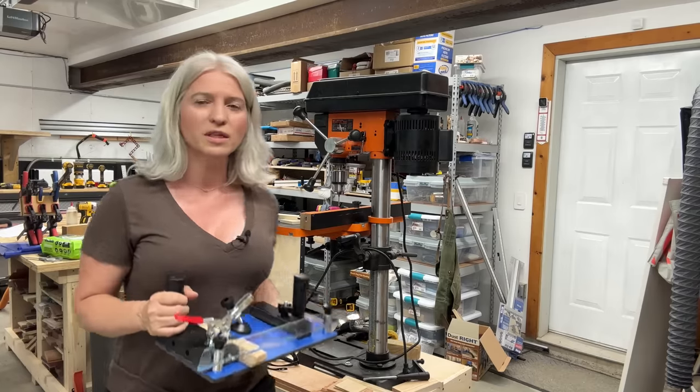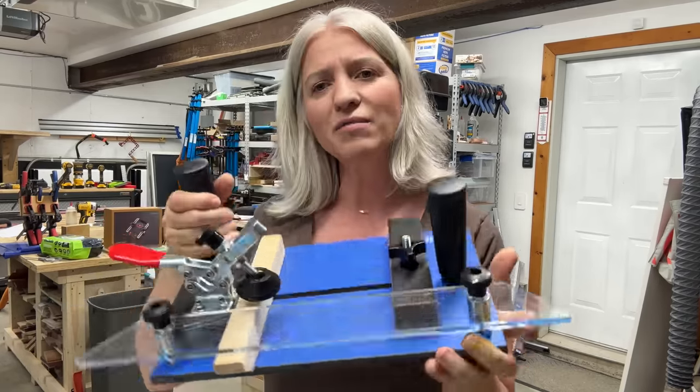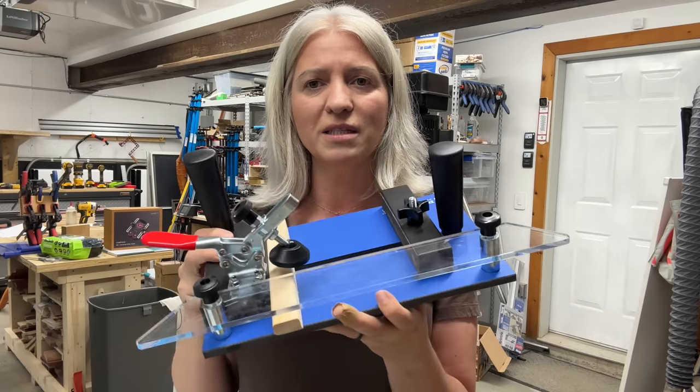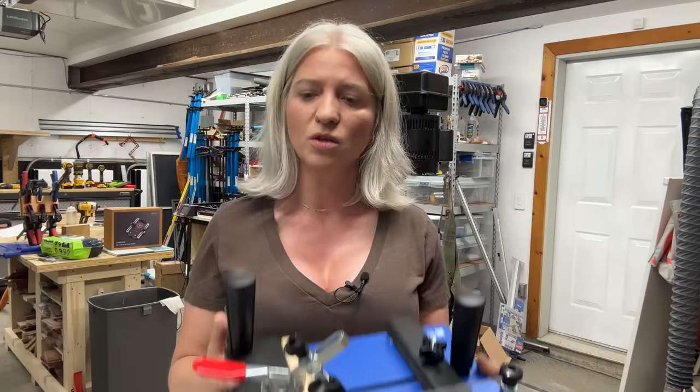The most essential tool for your router table is a coping sled. You might have seen one of these — they come from many brands at all kinds of different prices. You especially see these when people make cabinet doors; that's what they're mainly used for. I've never made a cabinet door in my life, except once during a Rockler routing class. That's not what I use it for. I'm going to show you the jig and tell you why you need it even if you don't make cabinet doors.